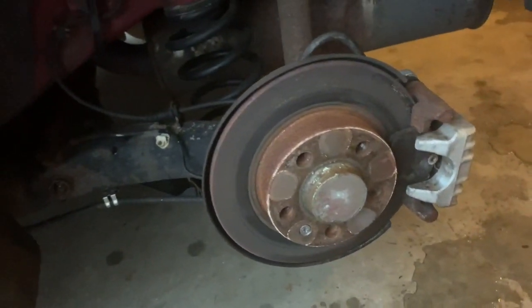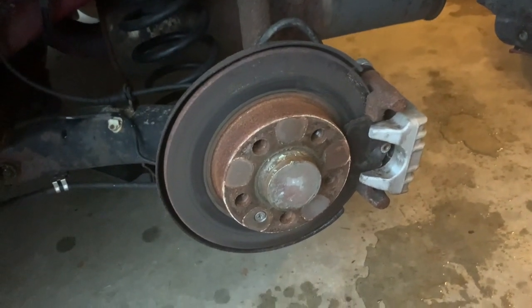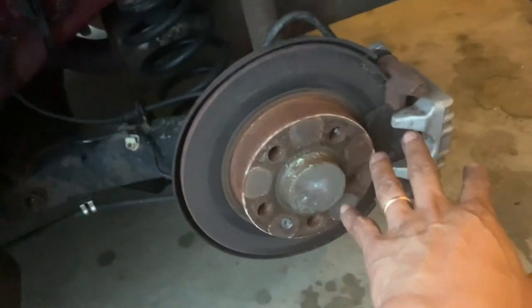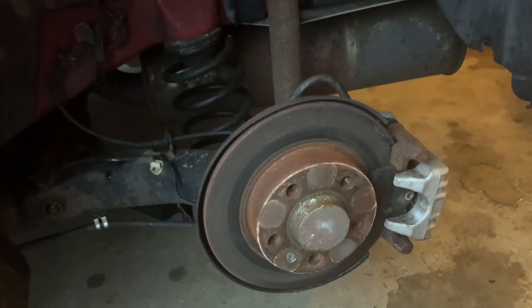As you can see it's much different from the front, but at least now you guys got the idea of what it looks like. It's unfortunate that I didn't get to do it all the way because my brake pads are still in pretty good shape.